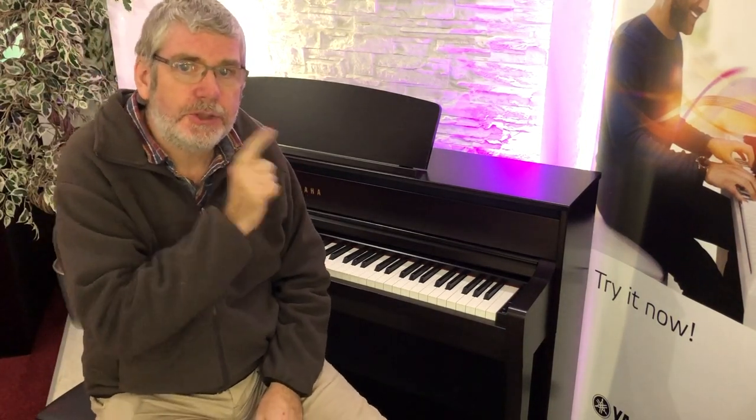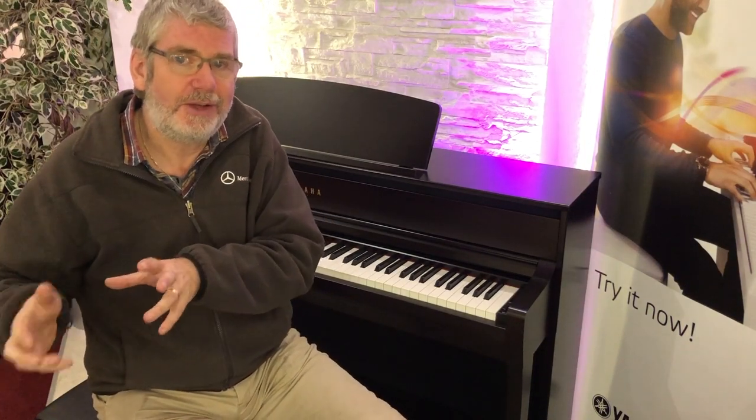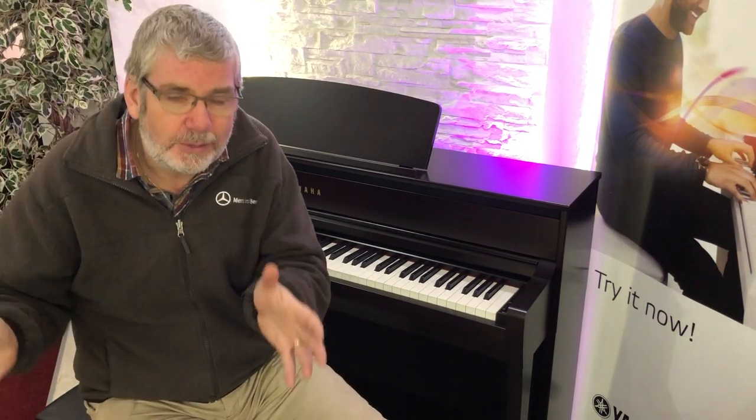I think the Bosendorfer is much more versatile this time. There's a change in the character of the sound — I can't really explain it, and it's probably not coming over very well on the iPhone microphone. As always, come into the stores; you've got to come in and play these to see how different they feel and sound. My first impression is it's a more dynamic sound than on previous generations. Whilst we've always played that sort of Chopin or Satie — the very romantic piano — I think now the Bosendorfer also lends itself to a little bit of cocktail piano.